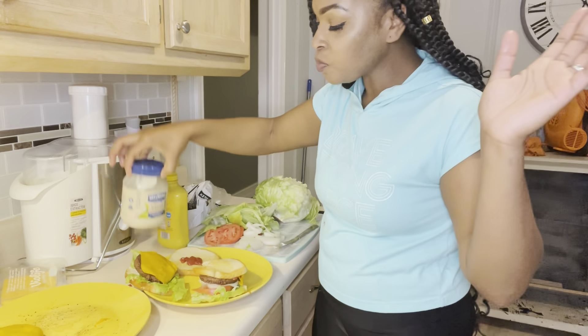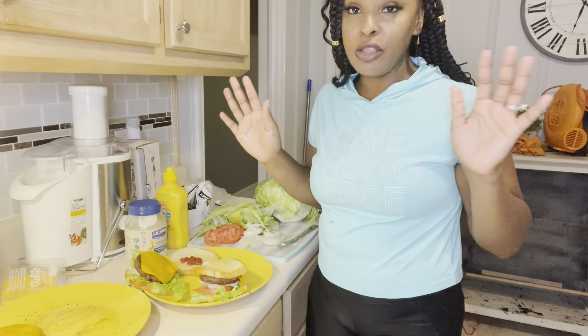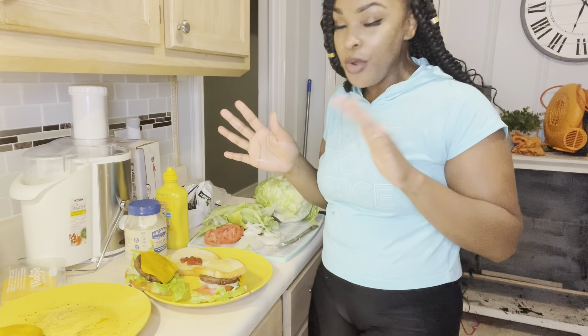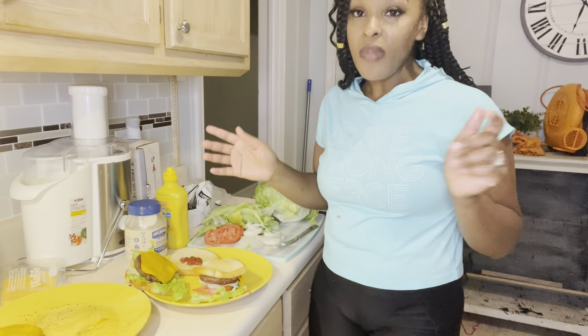All right guys, we have our meal. We're going to sit down and eat the rest of our hamburger. We're not going to do any fries — we're already trying to watch it a little. So just a burger for tonight and that's going to be it. Thank y'all for watching, don't forget to like and subscribe to my channel.